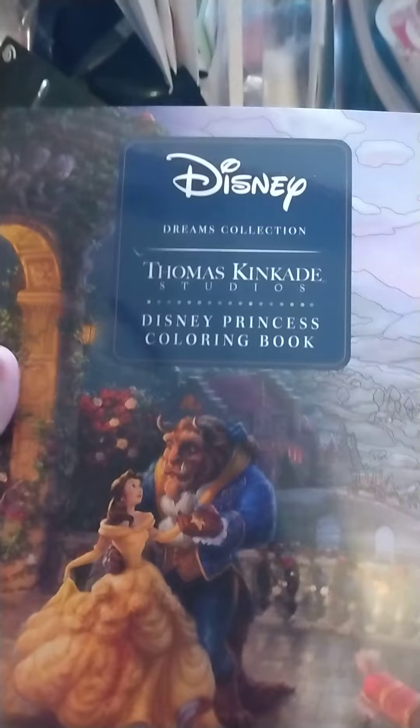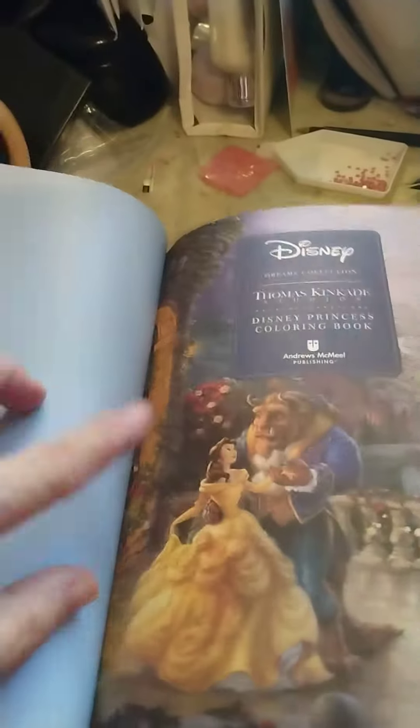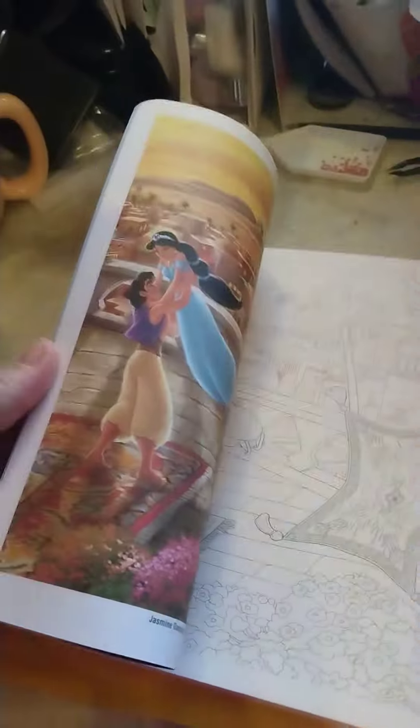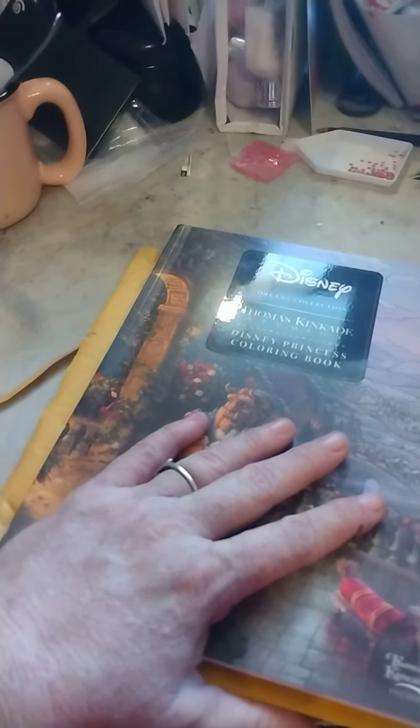So drum roll please. I've undone it so it's easy to get out. I got the Disney Thomas Kinkade Dreams Collection Disney Princess Coloring Book. I've been seeing it on their shelf and I just never purchased it, so I decided I wanted to do it. It shows you the pretty picture they painted and then a way for you to paint or color it. The price was $6.95 plus tax and shipping and handling, and it came out to $14.80, leaving me $0.20 on my gift card.